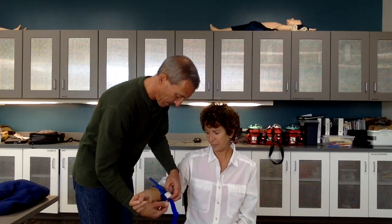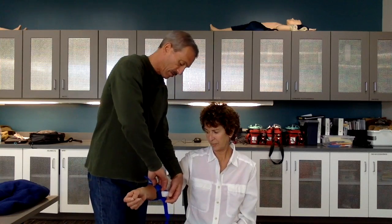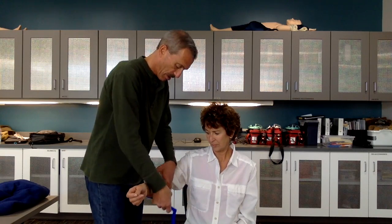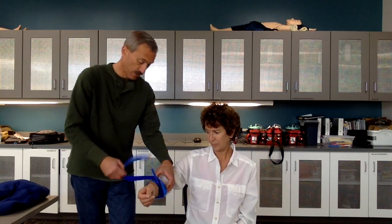I'm going to apply the Velcro, then turn it down until the bleeding stops. Bleeding seems to be controlled at this time. I'm going to secure the tourniquet in place.